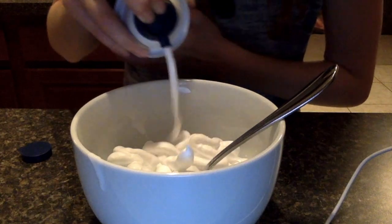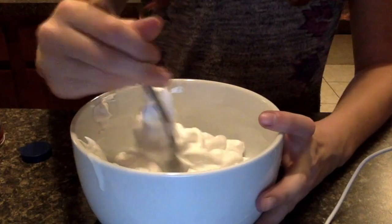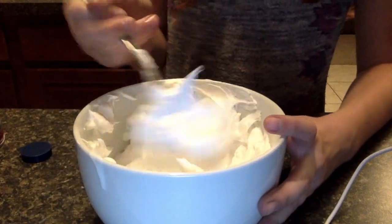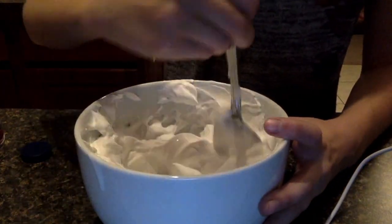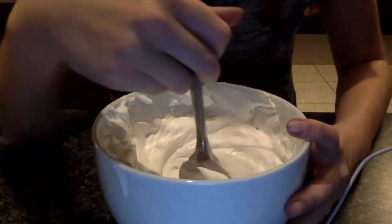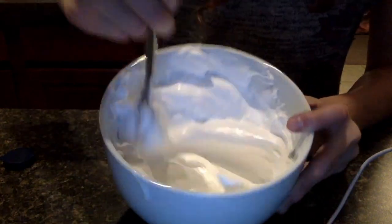The first Christmas slime we're going to be making is big white fluffy slime. We're not going to add any food dye to this one because it's going to be snow slime, so we don't want to add any food dye. It's really fluffy as you guys can tell.